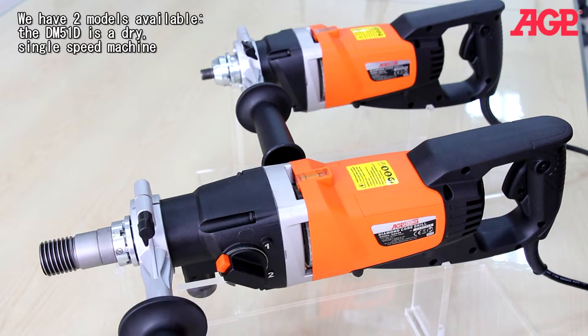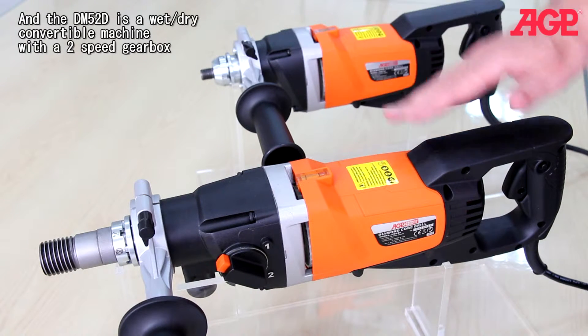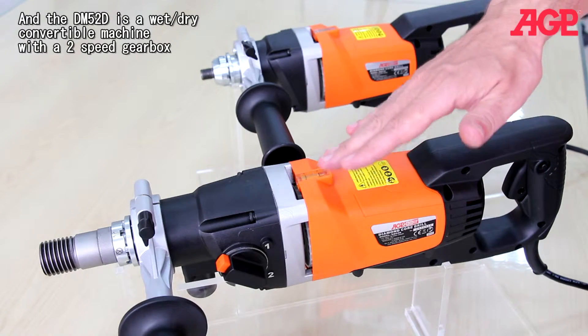We have two models available. The DM51D is a dry single speed machine, and the DM52D is a wet/dry convertible machine with a two-speed gearbox.